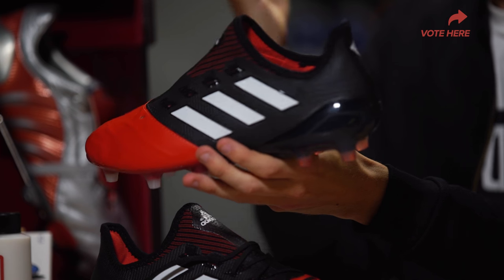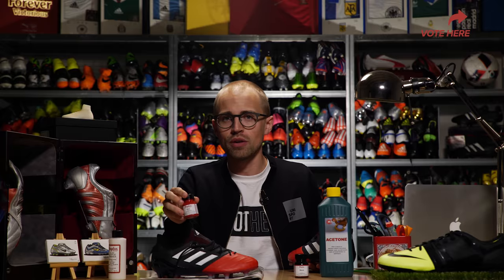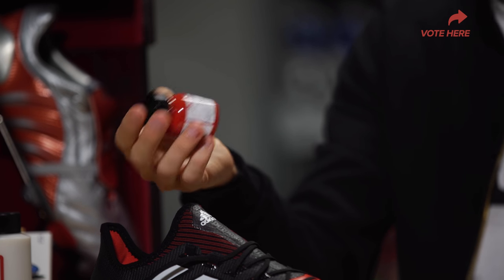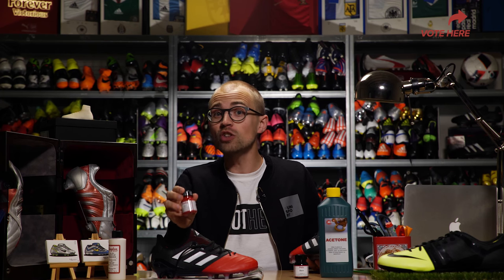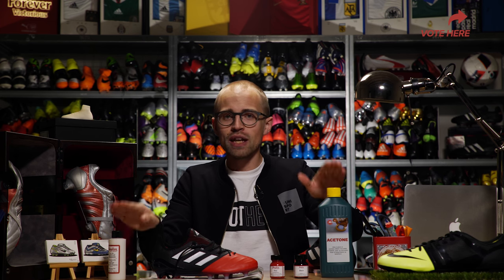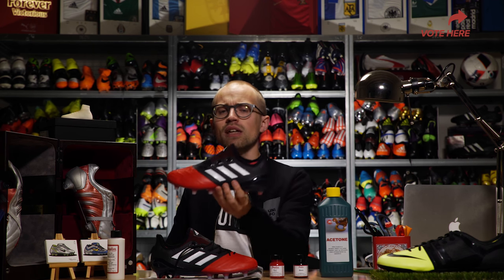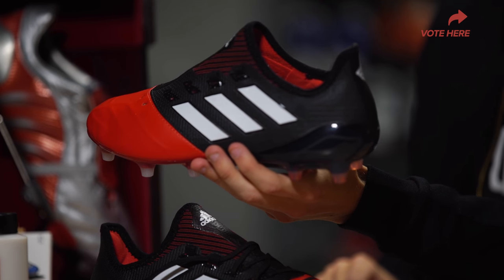Of course, we need some football boots that we can actually paint on. Keep in mind that the paint works better on leather — it is called leather paint after all. But if you want to use it on synthetic, you can do it if you use the acetone and the finisher in a proper way. Just keep that in mind. But without further ado, what do you say we get to painting this bad boy?